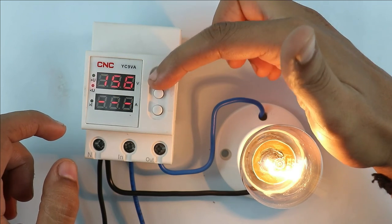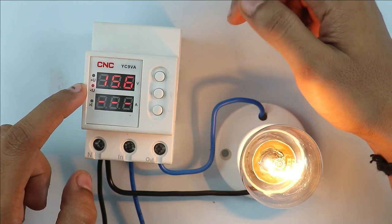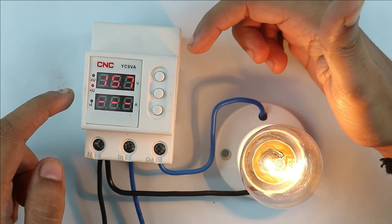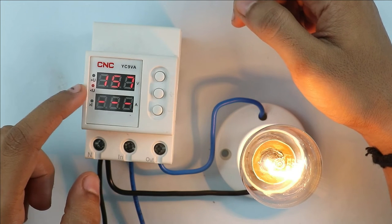When you again press this button, you can see this indication started blinking. This indication is for undervoltage. Right now undervoltage is set to 156V. You can decrease or increase this voltage as per your need. The range of undervoltage for this device is from 110V to 210V.